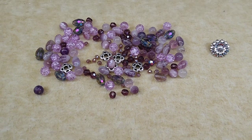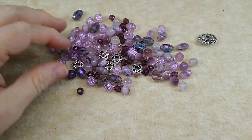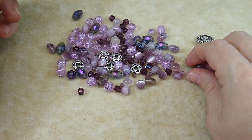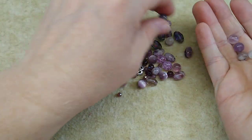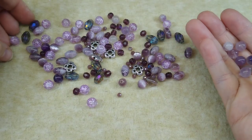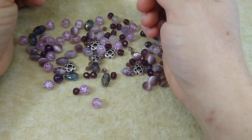Hello everybody, it's Wendy and today we are going to make a cute little wrapped knotted bracelet using these beautiful purple beads. I'm making this for my niece for Christmas — her school colors are purple and white. The inspiration for this was these fluorite beads from the bargain bead box. I'm finishing up my bargain bead box for November and I still had not used these fluorite beads, and I had some little rondelles left so I wanted to use them as well.